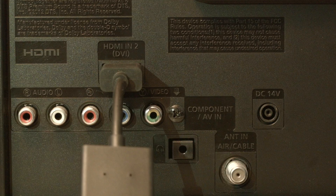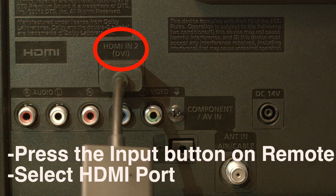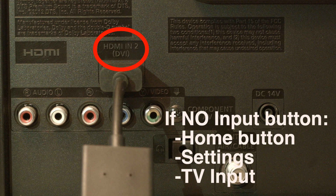For the next method, look on the back or side of your TV and find where the device you're trying to get to work is plugged in. Right above where it's plugged in, there's usually a label indicating which port it is — whether it's HDMI 2, 3, etc. Then press the input button on your remote and select the HDMI port number the device is connected to. If you don't have an input button on your remote, press the home button, go to Settings, and select TV Input.